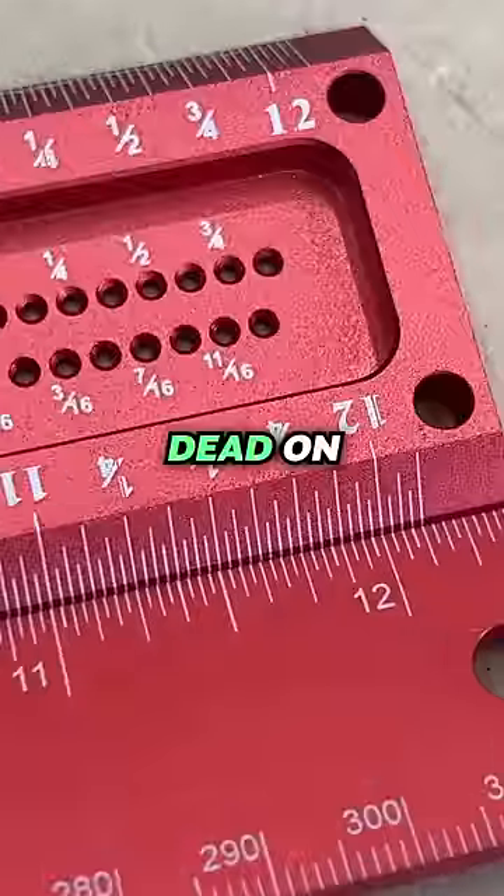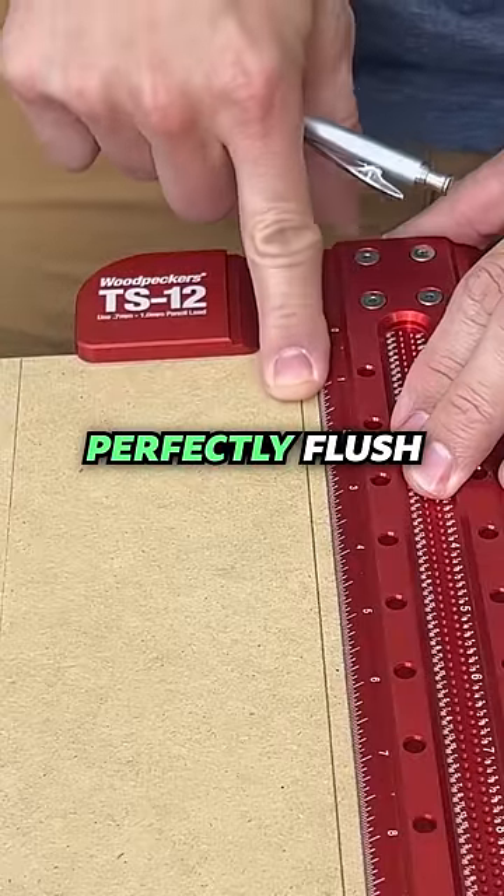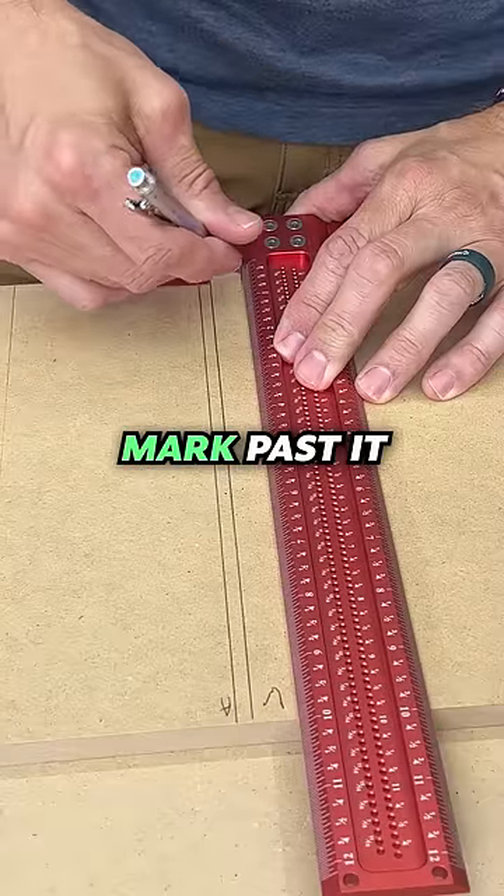Perfect match on the Woodpeckers. On the Amazon version, we've got the one-inch mark lined up dead on. However, this part of the T-square on the Woodpeckers is perfectly flush, whereas this one is slightly elevated, so you can't mark past it.